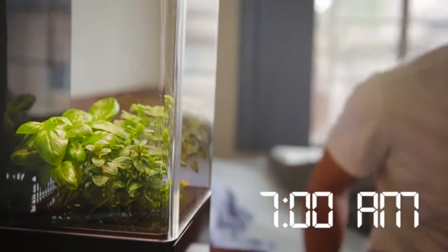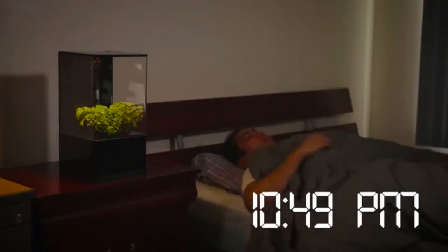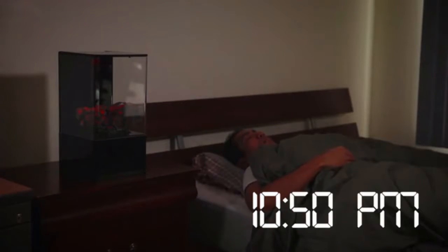This helps you wake up feeling refreshed, alleviates insomnia, improves productivity, helps overcome jet lag and helps prevent seasonal depression.